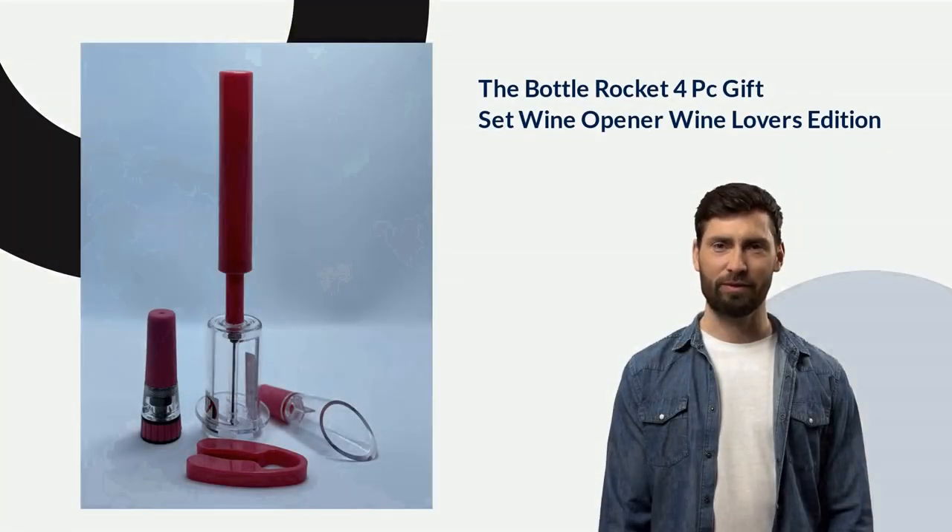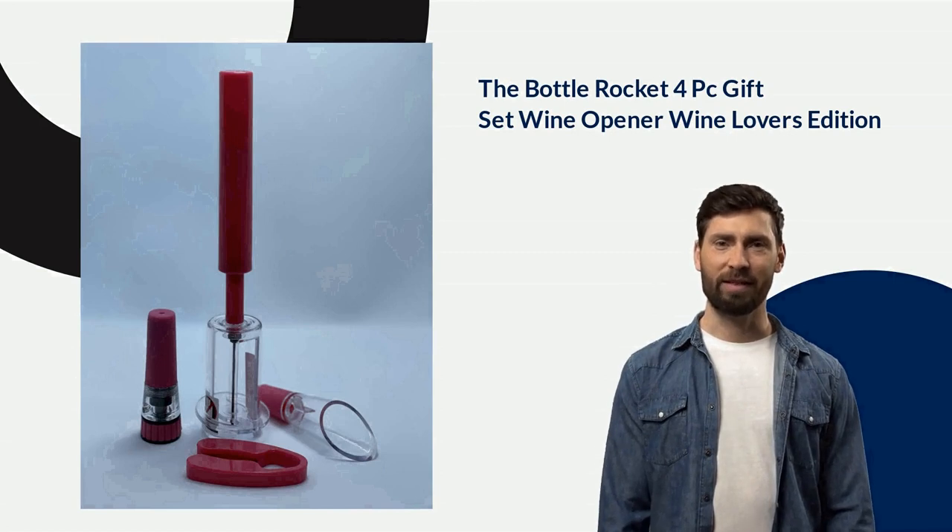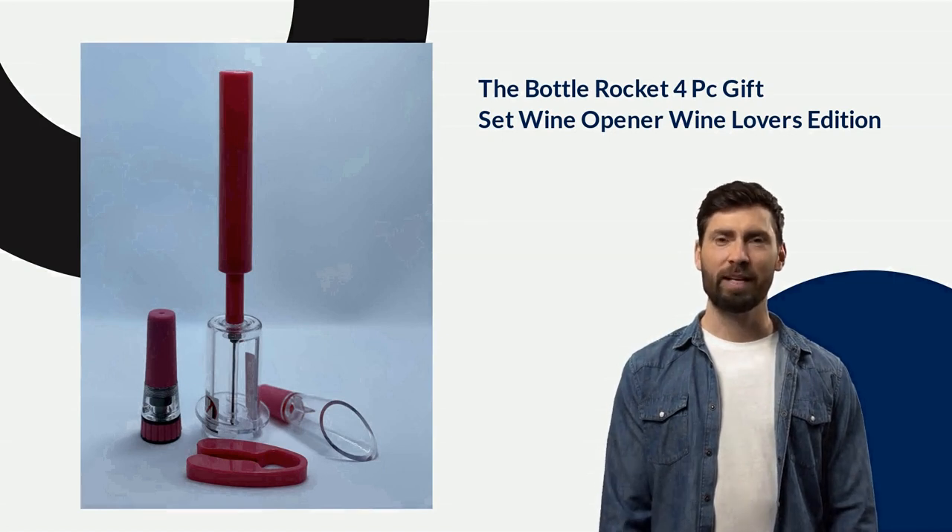Every wine lover needs a dependable and high-quality bottle opener. The Bottle Rocket 4P Gift Set Wine Opener Wine Lover's Edition is the perfect way to ensure your guests can open their bottles with ease. This set includes four different types of wine openers: an electric, manual, foil cutter, and picnic corkscrew.